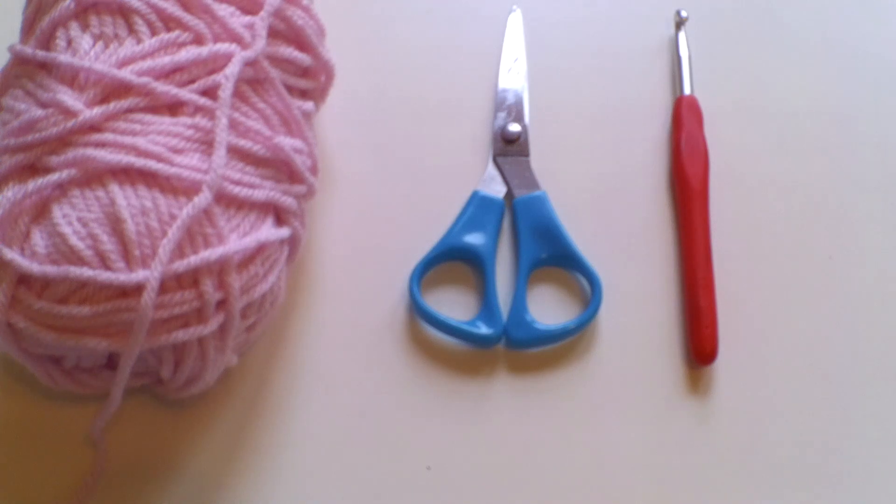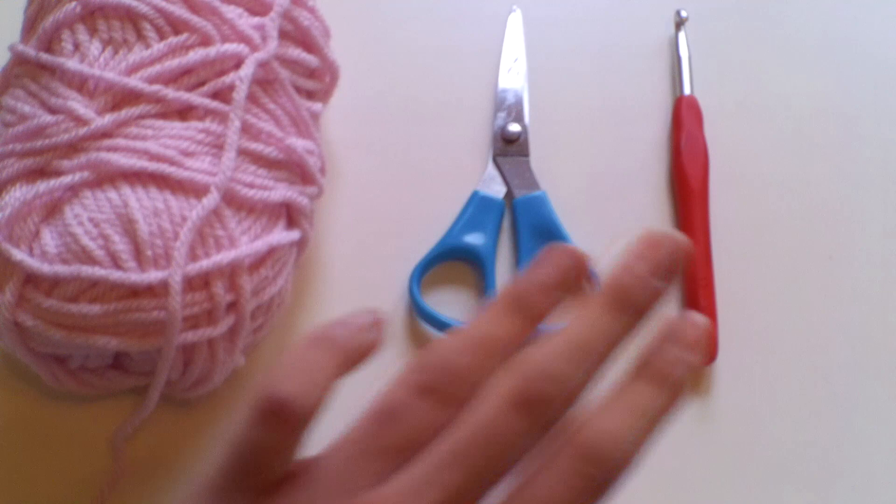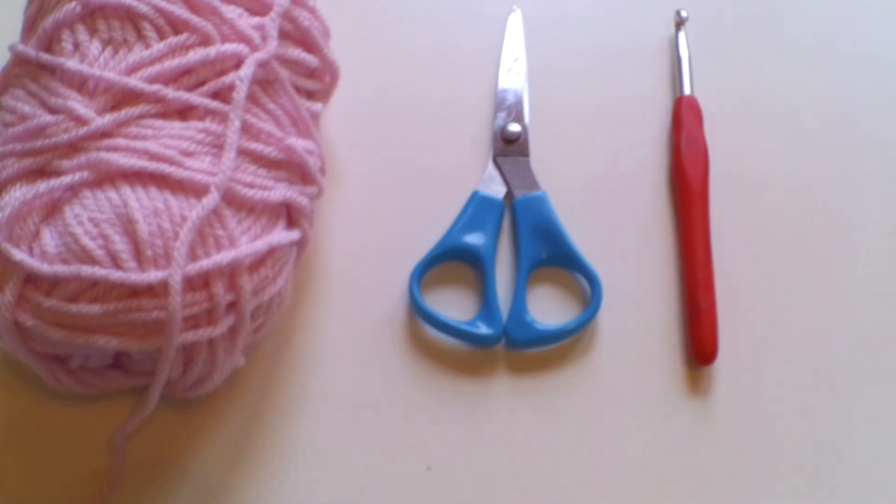I just have your basic crochet essentials with me today — some chunky yarn, a pair of scissors, and a crochet hook. Go ahead and grab your yarn and your hook and we can begin.